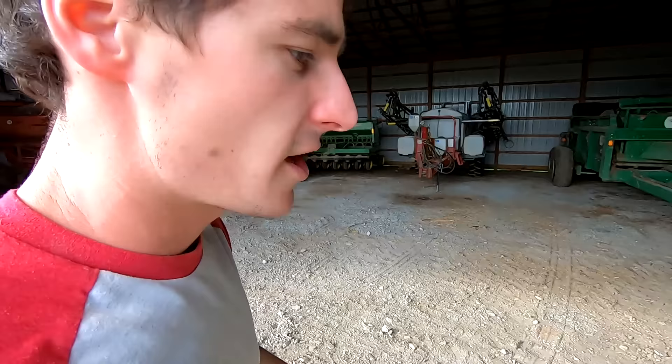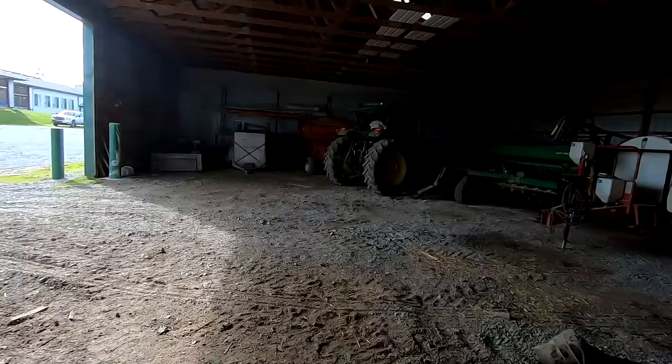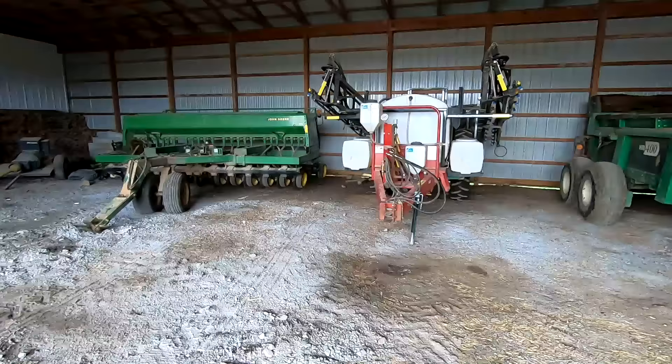Going to get ready to stack the bales — got my friend Mike helping today. It's a Saturday and he's not at work. We're going to try to put them right there — get the sprayer out of the way. The other option is we can move the drill over to the center so it's easier to get in and out.